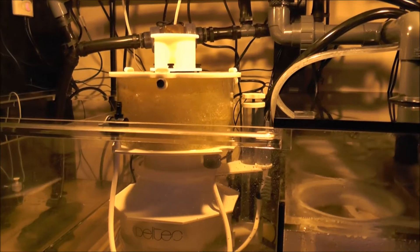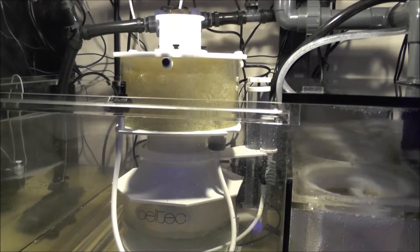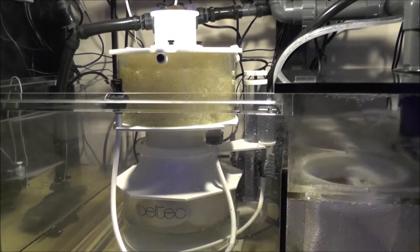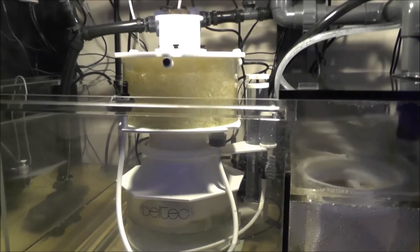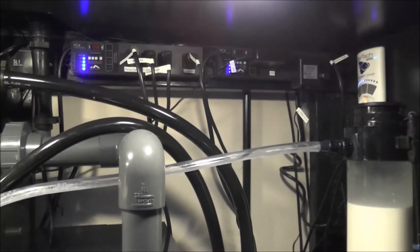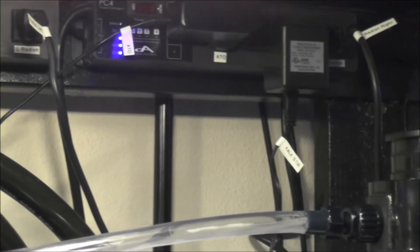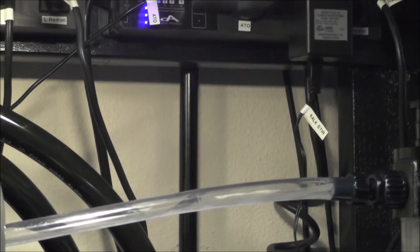I've got three PC4s, an SL1, and a net module. I used to have an MLC but it seemed kind of cartoonish to me, so I got rid of that. Starting on the right-hand side up on the back of the aquarium - I've got a PC4 back there on the top. It's got the kalkwasser, the auto top-off, and the right-hand Radion plugged into it.